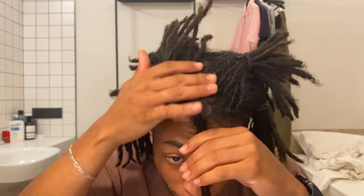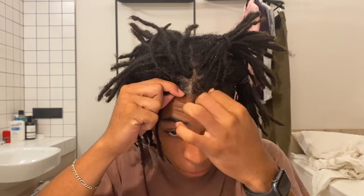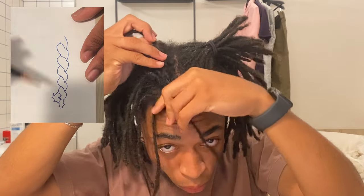Now for the fun part. One of the reasons I love this style is because it's pretty simple in comparison to braiding. It takes about two motions to do the barrel twist. Begin by twisting two locks together. Here you can see I'm redoing my roots with a little oil. This two-strand twist is going to serve as the base of the barrel twist.